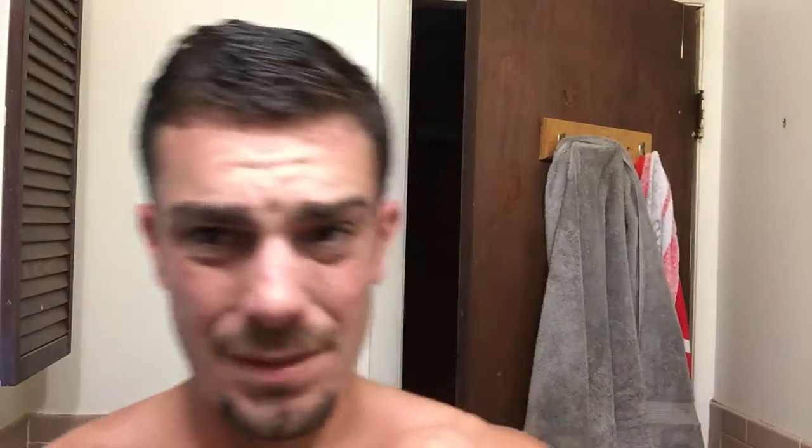Good stuff. And on that, I'm going to be using Neutrogena for Men. It's not a lavender or anything, but I don't care - I'm going to wear it. It's a nice balm cream. Smells good too.